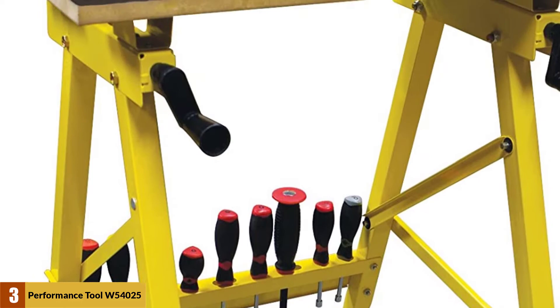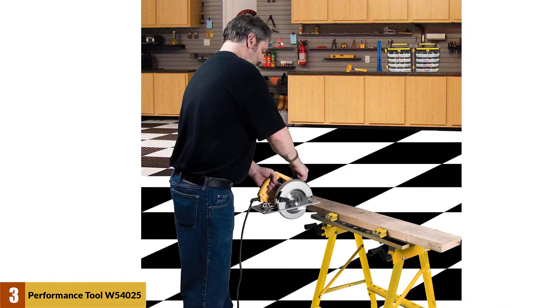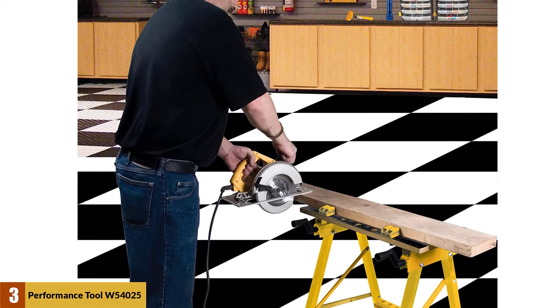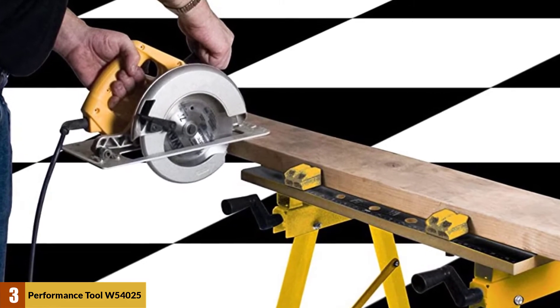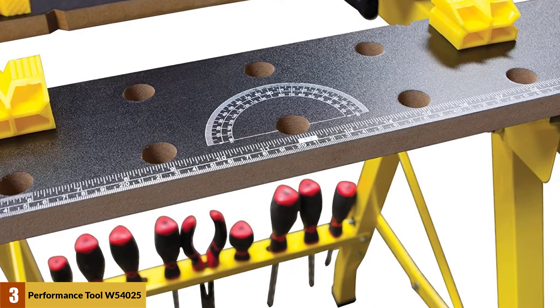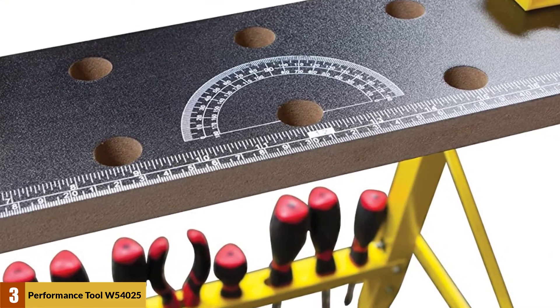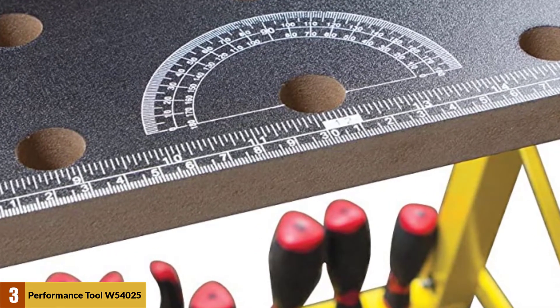Moreover, this workbench is quite compact — it measures 23.88 x 25 x 31 inches and can be folded to a more compact size for transportation or storage. Another benefit is that the product is very lightweight, weighing only 8.85 pounds, making it very easily portable. On the downside, the bench can only hold a maximum of 200 pounds and the tabletop is made using wood, which is not weatherproof.